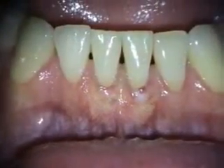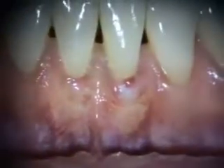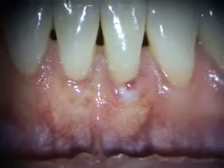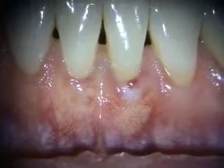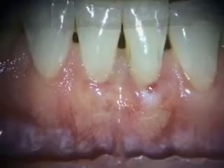Here's the one-month healing of the grafting in 24-25. There was a little bit of show of the alloderm, and you can see the soft tissue is growing into it. We're going to take a look at this in another couple of months.